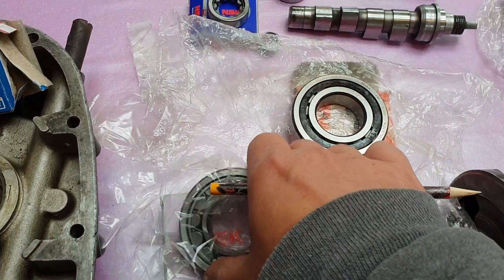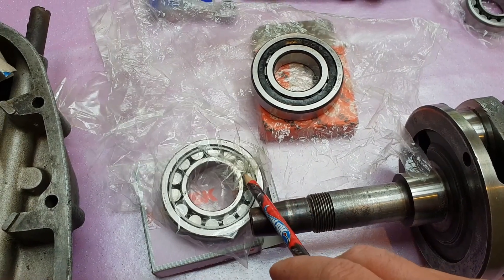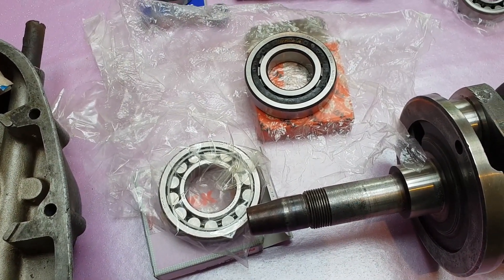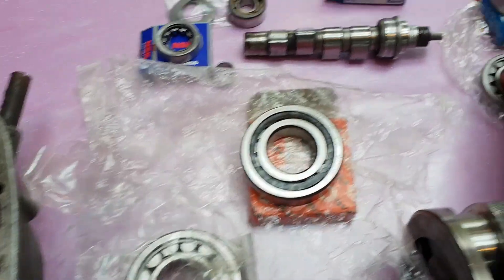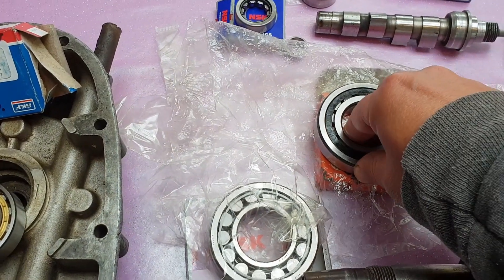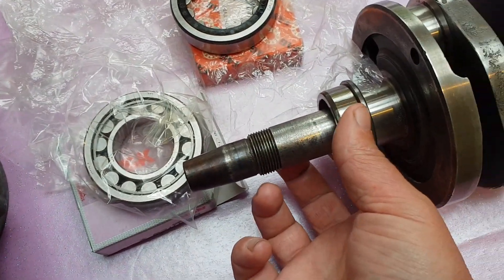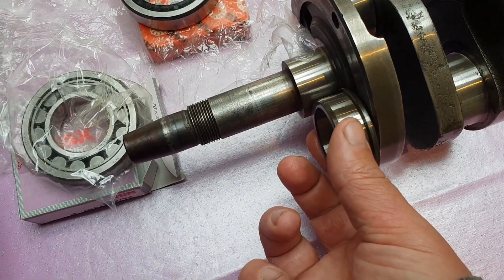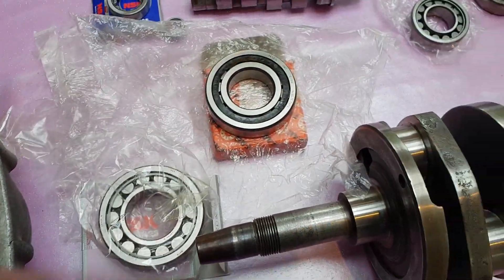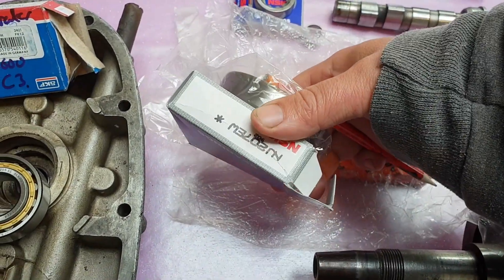On this side we've got the NU207, though I'm using an NJ here. I have the standard steel type, the enhanced steel, and the polyamide TVP2 version. I'm using an NJ rather than an NU — the difference being the NU collar goes all the way through the ring, whereas the NJ has got a lip on it. You can see it's got a slight lip on it there, so once this is fitted it gives an extra bit of end-float protection. That's why I'm running that one. If not, you can go for the standard NU207.